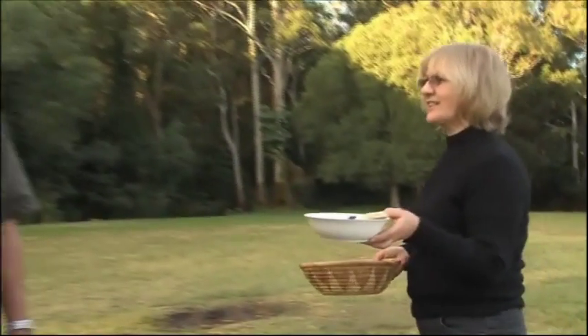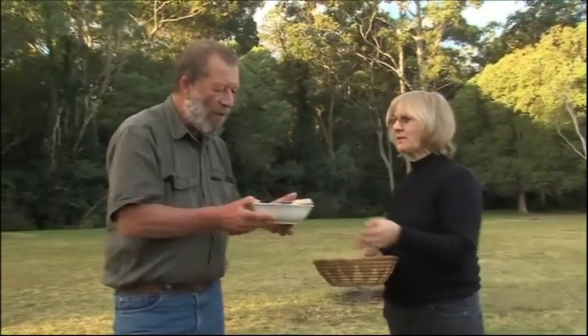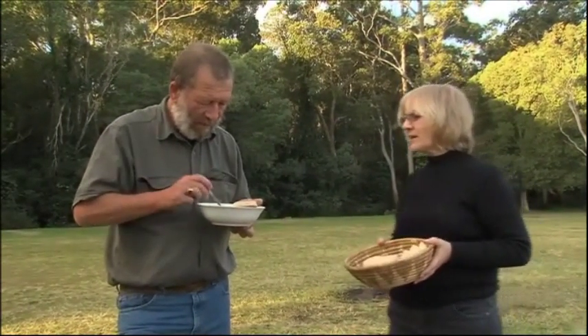Gil, here's your hearty pea and ham soup. Oh beautiful, Lindy. And some homemade bread I cooked last night.